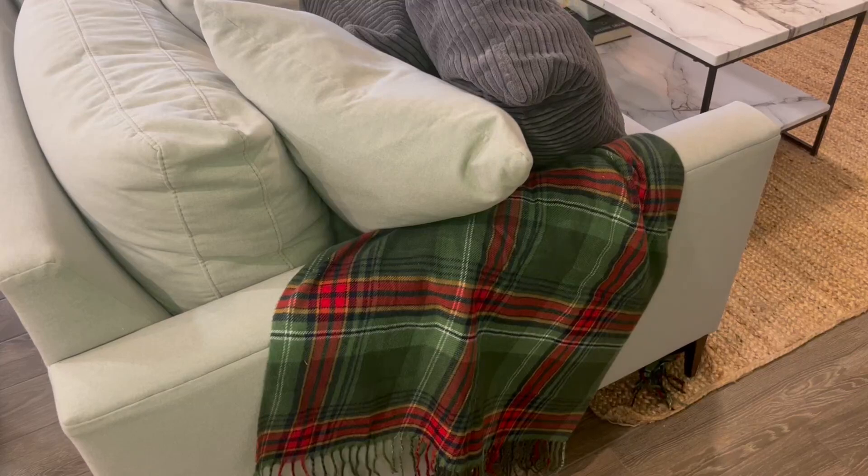This is a review of the Decorative Cashmere Throw Blanket. It is the green and plaid fringe throw blanket and it's super soft. I can't get over how soft it is and it's 50 inches by 60 inches. I have just used it as a draping blanket over the side of my couch. I got it at Christmas time but I think it really goes well during the regular time of year too.